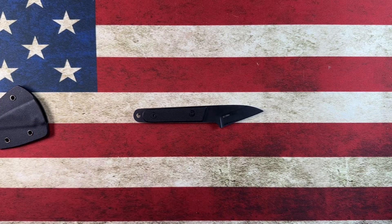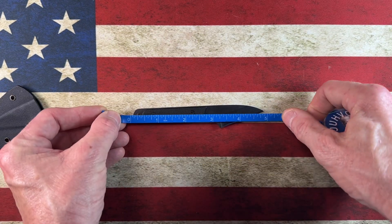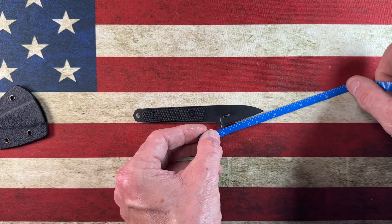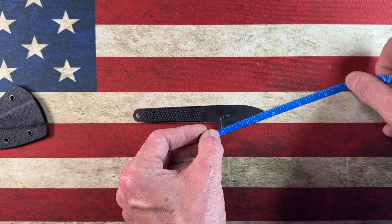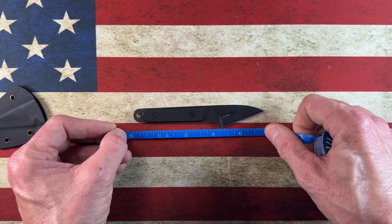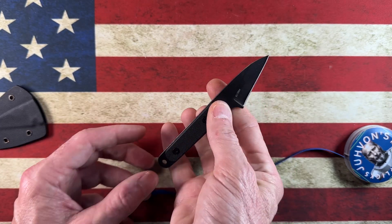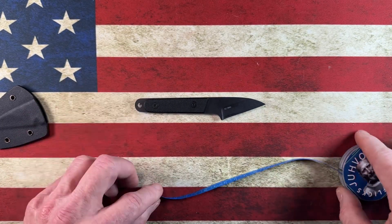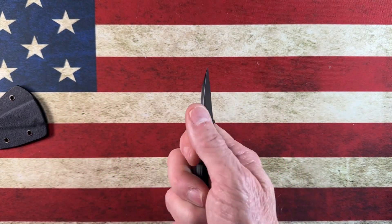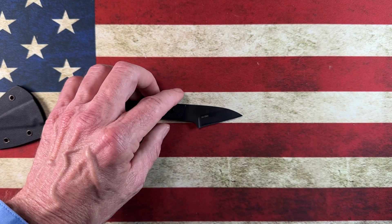Let's get the tape measure out. Overall length comes in right under five inches — about four and three-quarters. The cutting area is going to be right under an inch and a quarter. The handle or grip area is right at three and a quarter inches. There's also a lanyard hole if you want one. It has pretty thin blade stock and comes down to a really sharp edge.